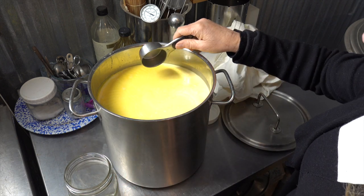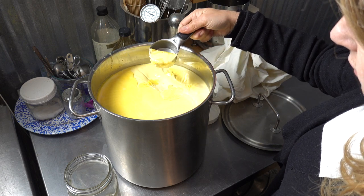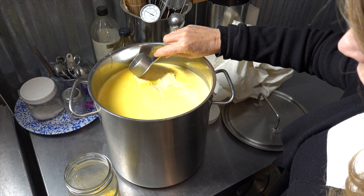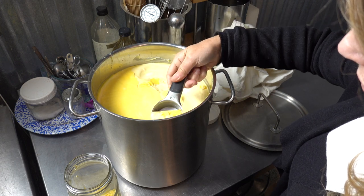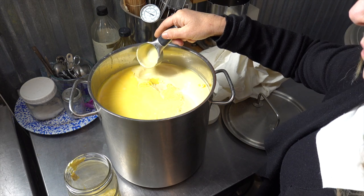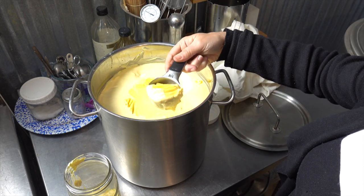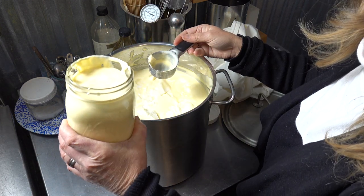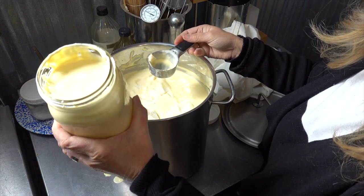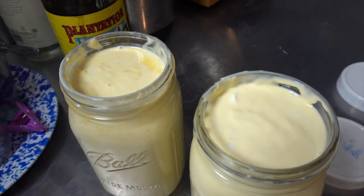We put the cultured cream in quart jars because our butter jar holds one half gallon or two quart jars. At this point you can put the half gallon of cultured cream in the refrigerator to make butter later, or you can make butter right now. Remember, if you refrigerate the cultured cream you need to let it come to room temperature before making butter.